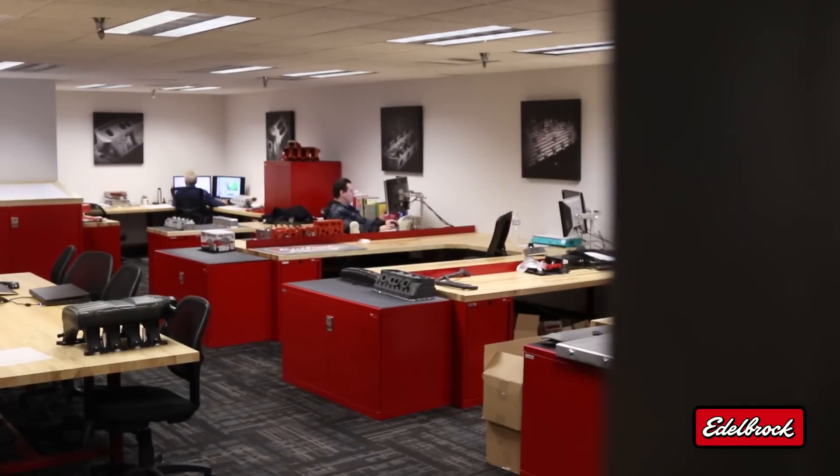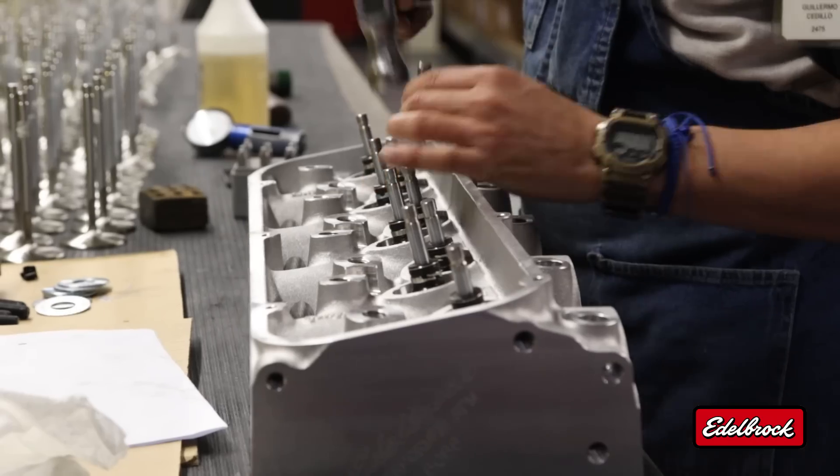Edelbrock's Jeep head is designed, cast, machined, and assembled right here in the USA. It's available in two configurations.